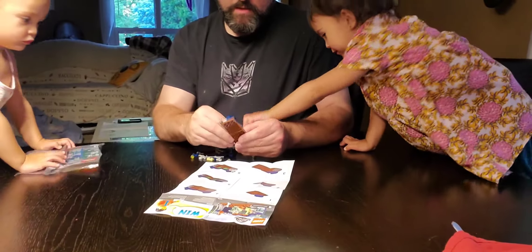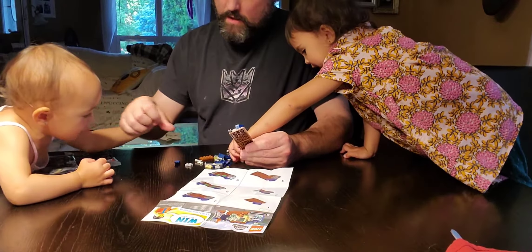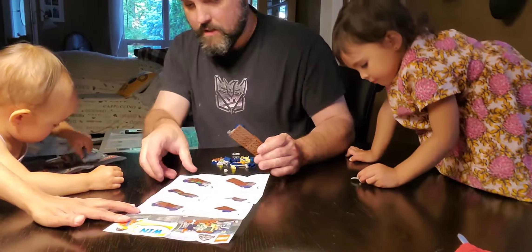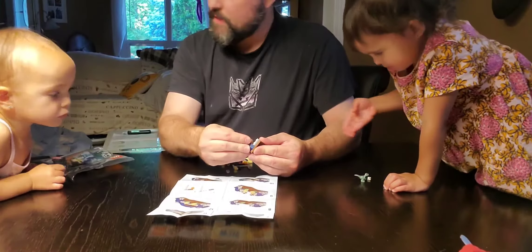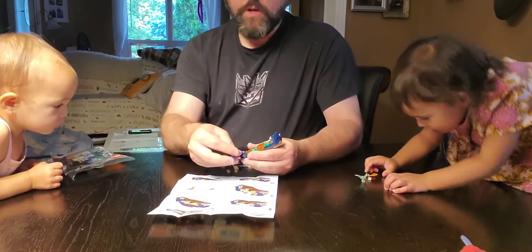No no no, this is not for you. These pieces are a little too small for you — this is ages six and up, six to twelve. Oh, I'm twelve years old so I'm okay!